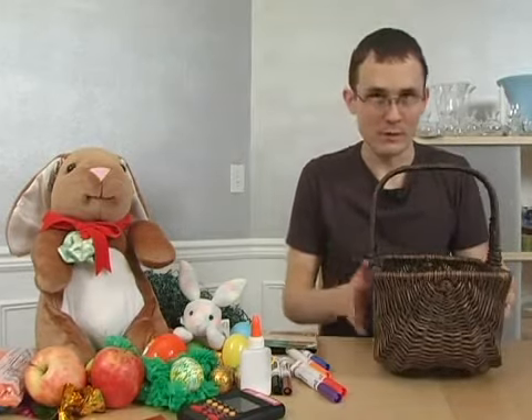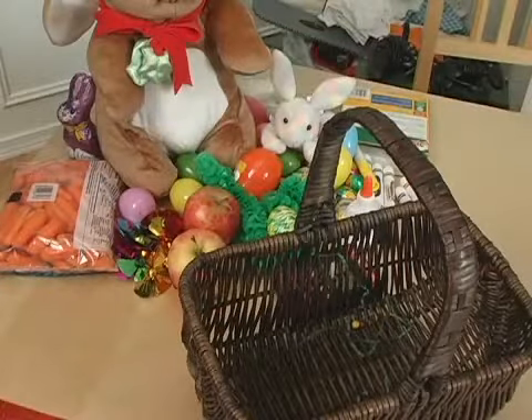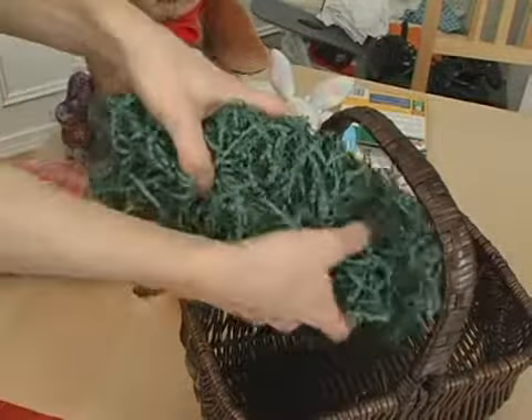Let's start filling our Easter basket. We have our basket nice and empty, and we're going to start the process of getting all the items we've discussed in here.